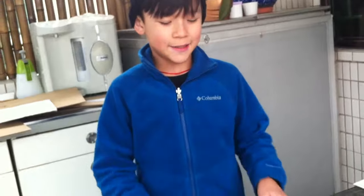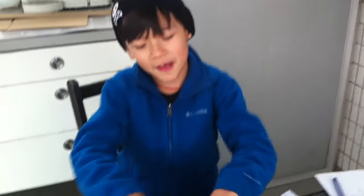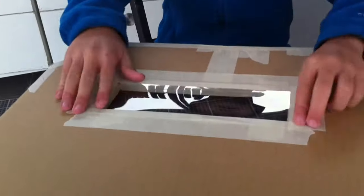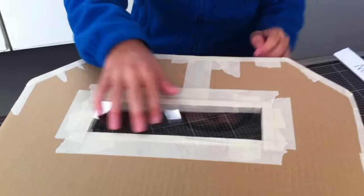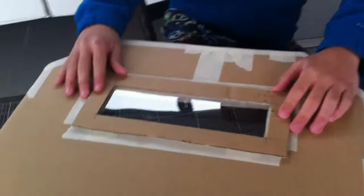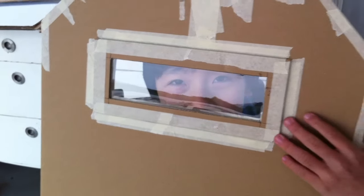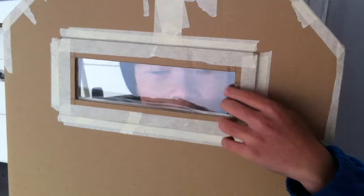We cut it a little bit larger so we can put tape. We put the plastic frame — the plastic window here. Then I'm going to put a frame so it's more stable and it looks more cool. Now we've done the front and the frame and stuff.